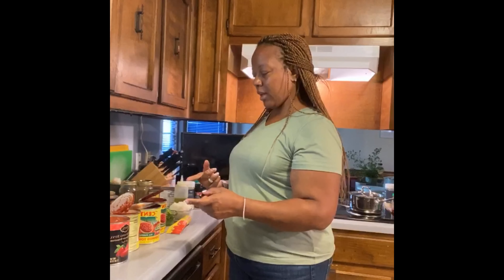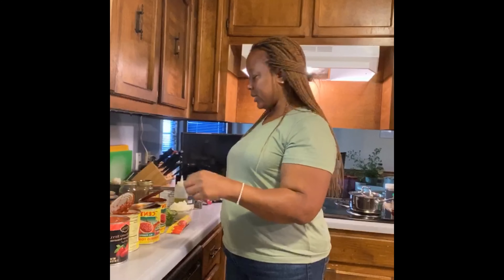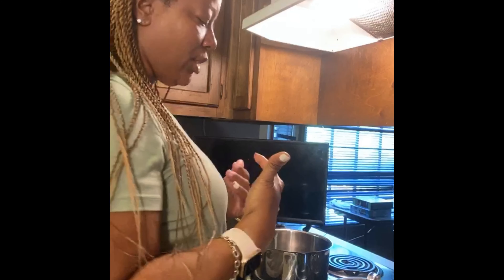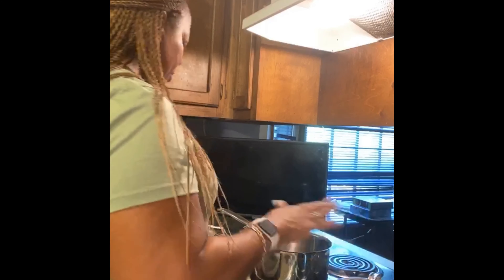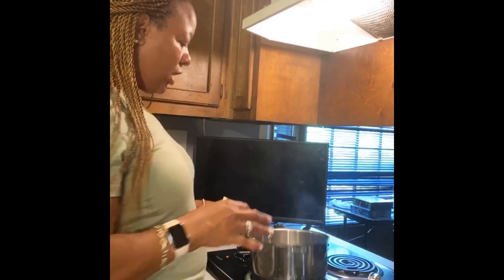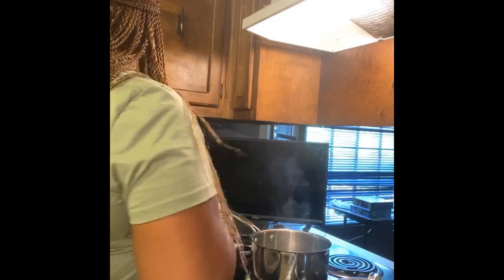I'm going to be using crushed san marzano tomatoes and I also have some whole ones. Let me bring you closer to the stove so you can see what we're doing. That pot boiling is just for my pasta — I like angel hair, it only takes about three to five minutes. In this empty pot I'm just going to add a couple teaspoons of olive oil.